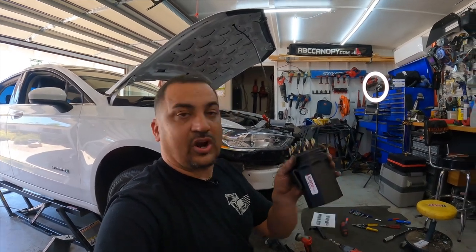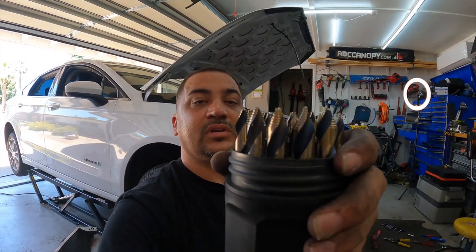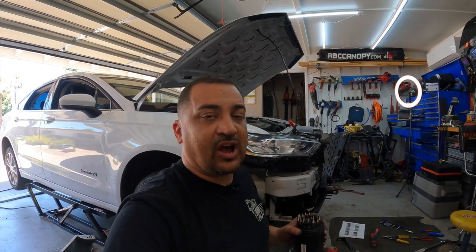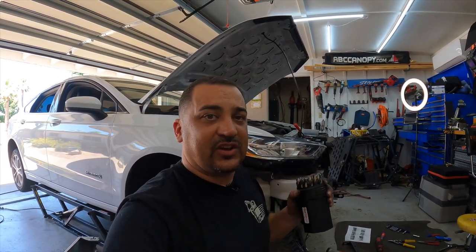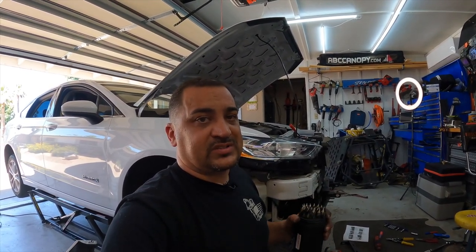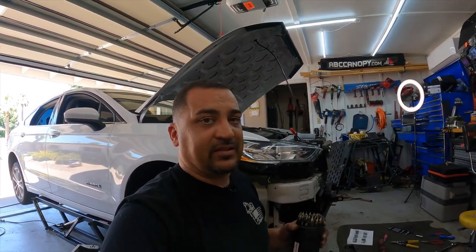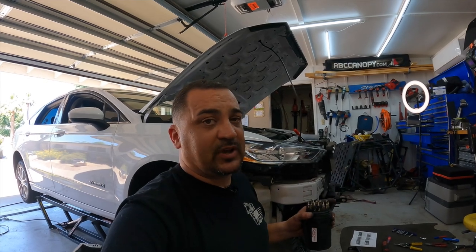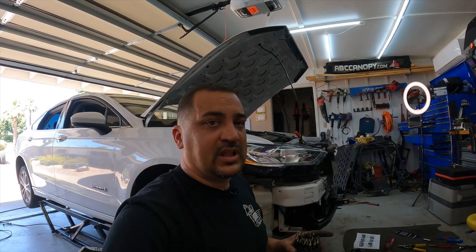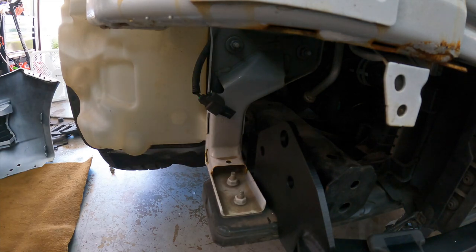The drill bits I use are these Vortex ones — they're on Amazon. They have this little cone-like stepper top. These things go through metal like it's nothing — just awesome. If you need a good set of drill bits, they're a little spendy at about $170-$180, but they're a lot cheaper than the Mako ones. Half-inch holes, big hole drill — I'm going to use this as a guide and go straight through. Remember, it's hard steel in your frame. When drilling, it's going to go completely through and you've got to keep your drill as level as possible.